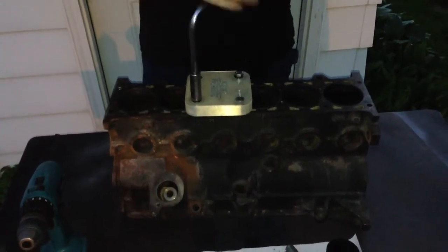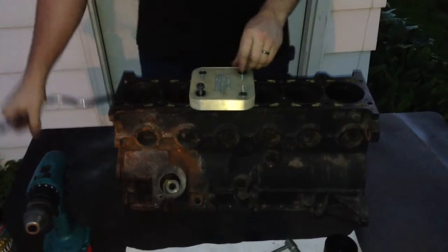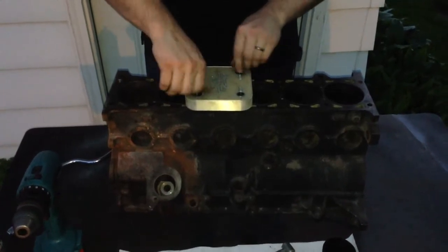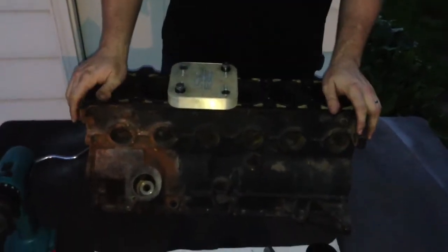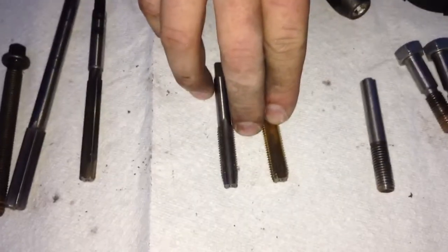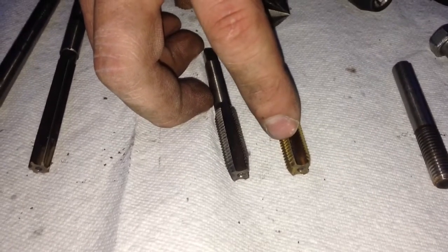Now we can take our fixture off and turn it around backwards so that now we're using the hole marked tap. There are two taps included with the kit. The one on the left is a starting tap, the one on the right is a bottoming tap. The difference is the chamfer on the bottom — the starting tap has a larger chamfer so it's easy to start down the hole, the bottoming tap has a shorter chamfer so it will cut deeper down the hole.